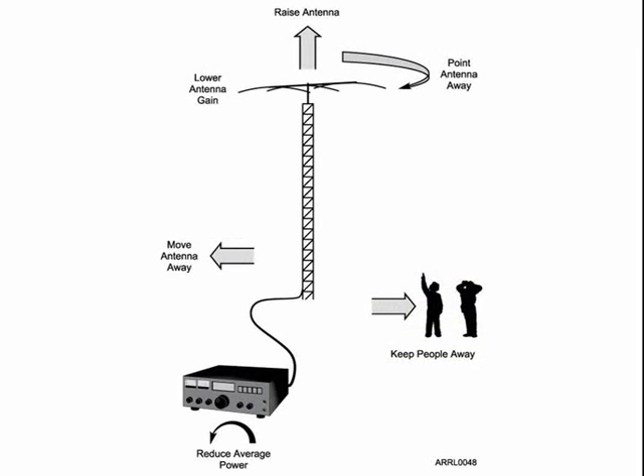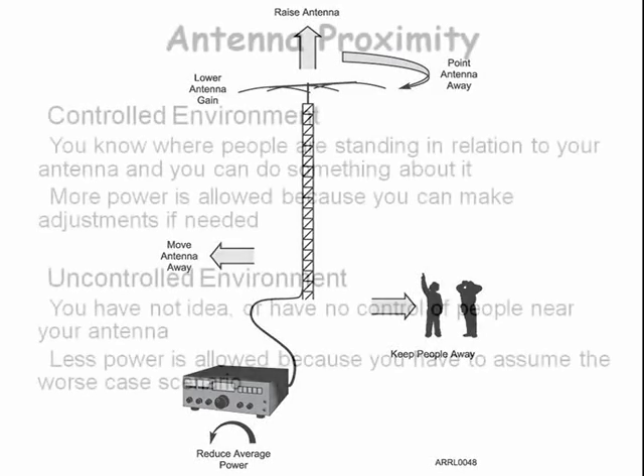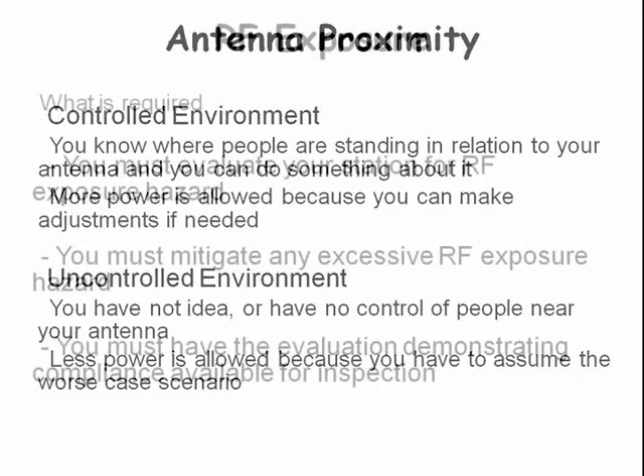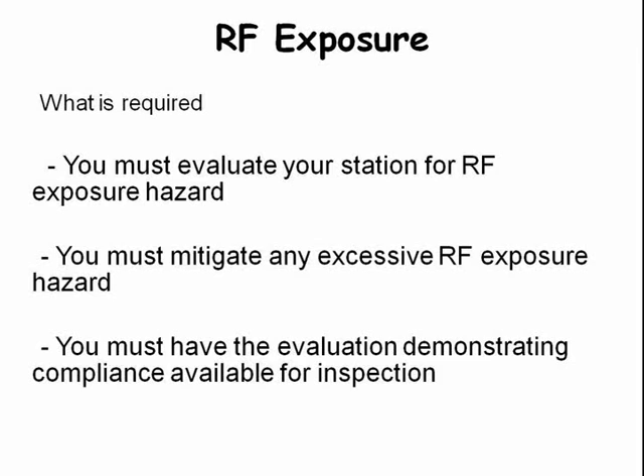To lower RF exposure you can reduce your power, rotate the antenna, keep people away, lower the antenna gain, or move the antenna array. RF exposure is a function of whether you have a controlled or uncontrolled environment. A controlled environment means that you know where people will be located relative to your antenna system. An uncontrolled environment means you have no control of where people will be located, in which case less power is allowed. What we must do is: number one, evaluate the RF exposure of our station; number two, mitigate any excessive exposure; and number three, keep the evaluation on file and available for inspection.